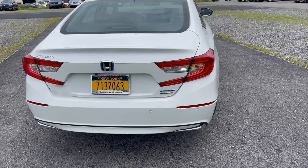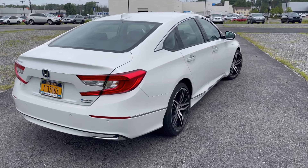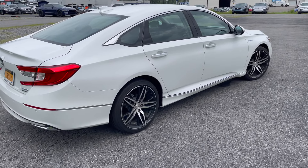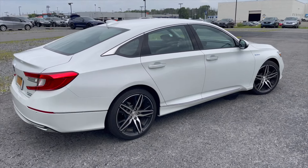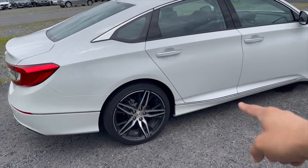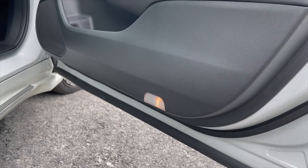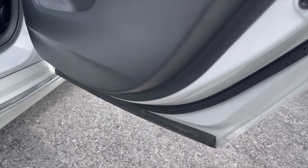Shoutout again to Ray — I'll put his info in the description below. Give him a call, text, or email him, and tell him Redline Mods sent you. He'll give you a great deal. There's also a chrome trim piece on the side, and the touring model has a courtesy light on the passenger side but not in the rear.